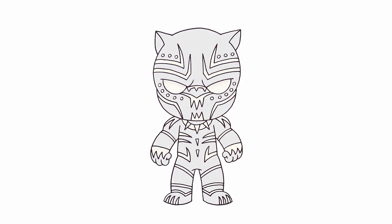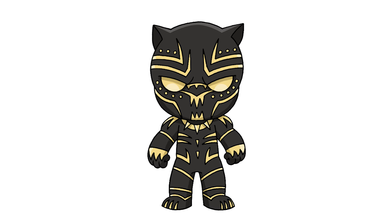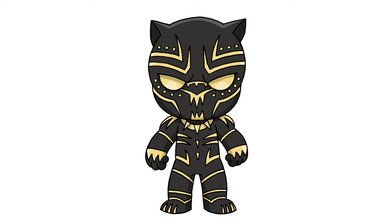And that's pretty much it — there we have it, there's Eric Killmonger from Black Panther. I hope you enjoyed today's lesson. Make sure you subscribe and send me your requests in the comments below. Thanks for watching and we'll see you again soon.